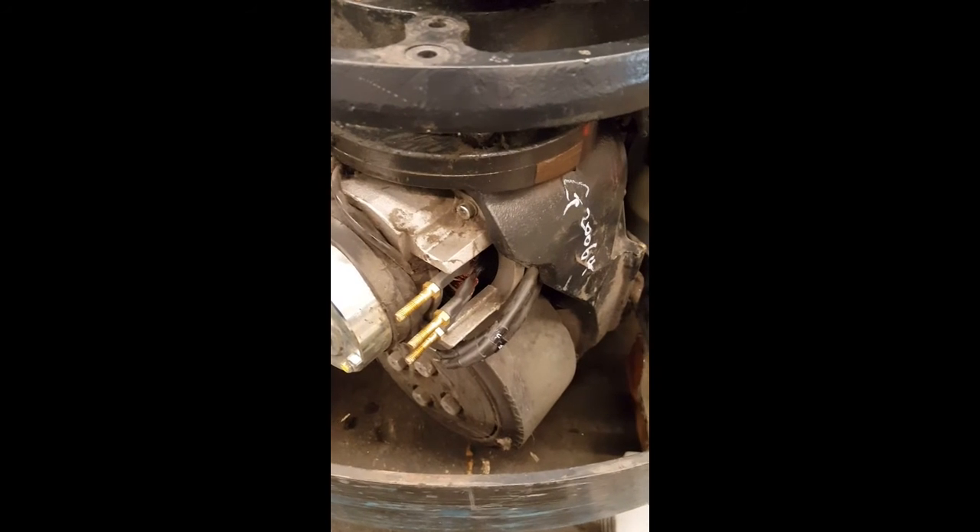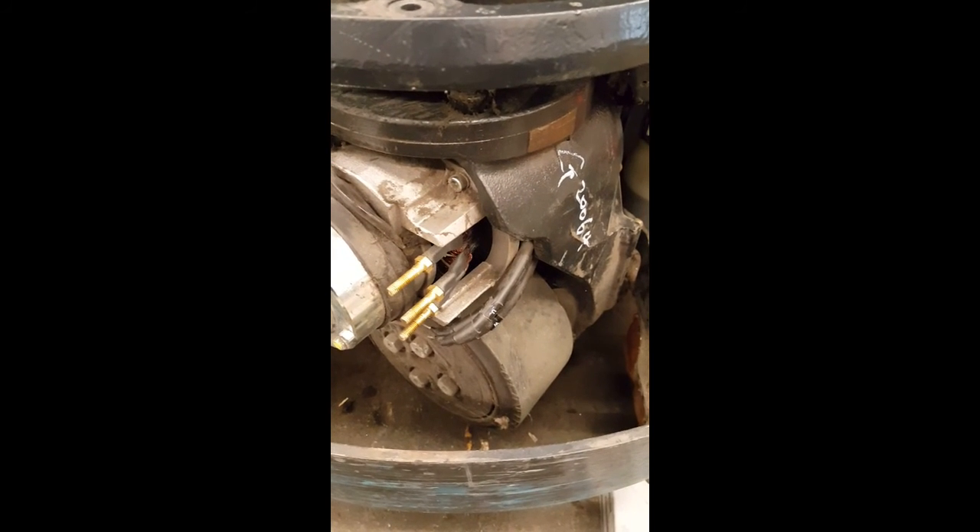That's how you troubleshoot a bad drive motor. Thank you for watching. Ciao.